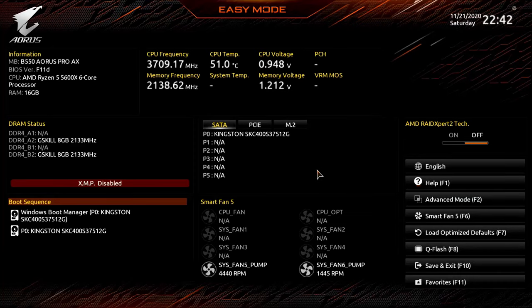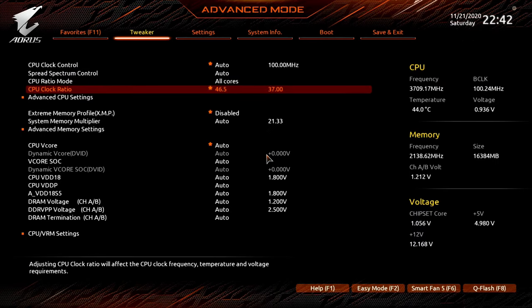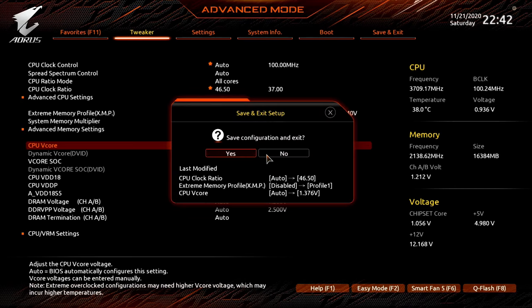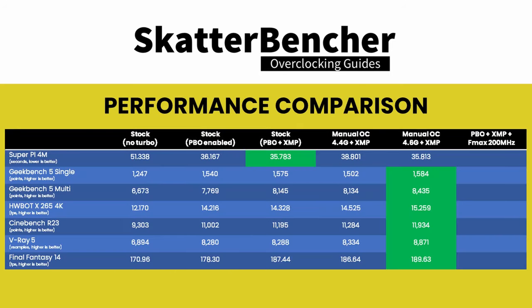We can further push the CPU to 4.65 GHz while having XMP enabled. Upon entering the BIOS, change to Advanced Mode view, set CPU Clock Ratio to 46.5, set Extreme Memory Profile to Profile 1, set CPU vCore to 1.376 volts, then save and exit the BIOS. We re-ran the benchmarks and all results are now above stock performance.